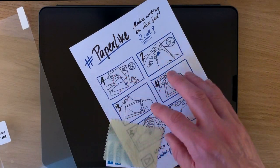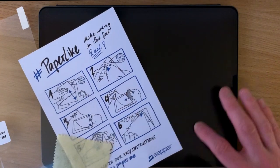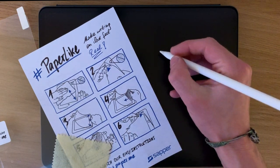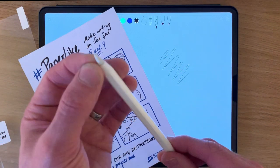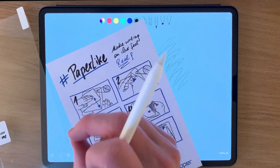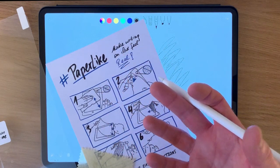One of the supposed reasons for getting this screen protector is that it feels more like paper, as the name suggests. The surface of the iPad screen is very glassy, obviously. Some people have found it unpleasant or don't like the experience of drawing straight onto the glass. Although the tip of the Apple Pencil is slightly rubbery, it still feels like you're drawing on glass — it's a very slippery, very smooth surface. The idea of this screen protector is that it has just a little bit of tooth, a little bit of friction, so it feels more authentically like paper.